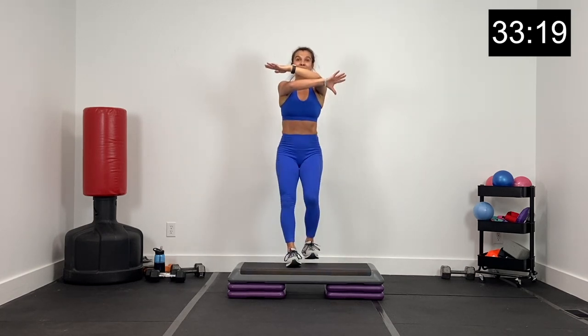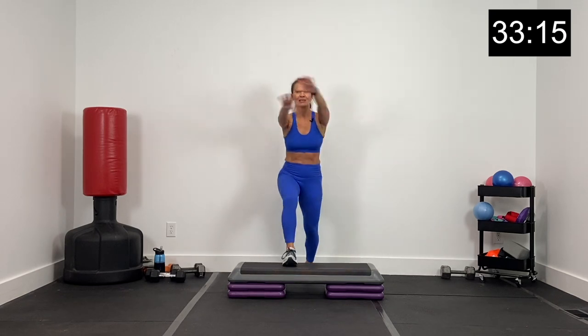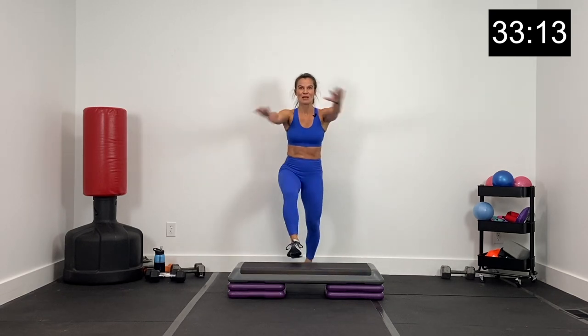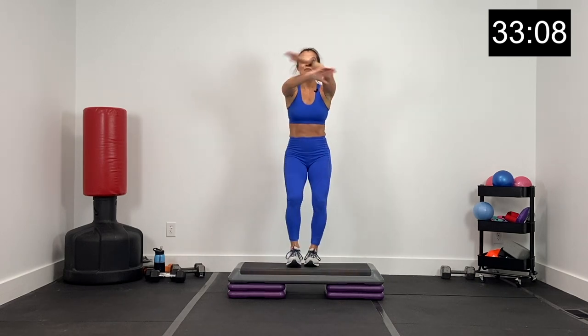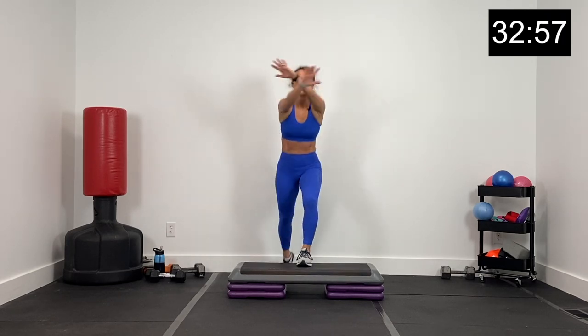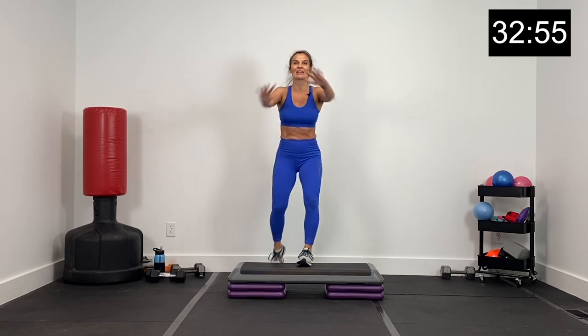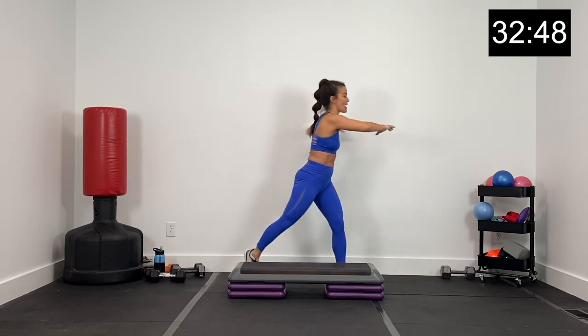Now we're going to step left on the box, arms out to the front, nice and slow. A couple more slow, stepping tall. Right here let's speed the arms up, just front and back. Then stay off the box — take the feet out wide, arms up, and rotate right here. Getting a little rotational warm up.